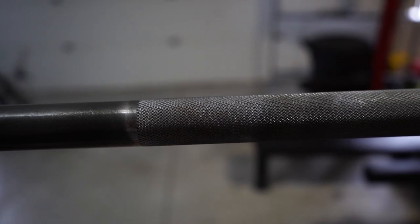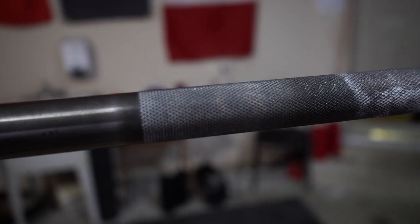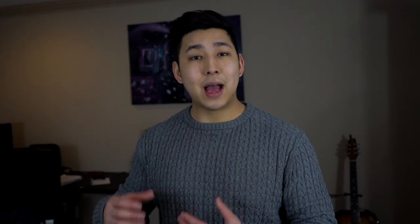An advantage of the stainless steel is that it won't really oxidize. As for the black zinc, the coating will eventually wear over time — over years of training the black zinc will fade and eventually expose the steel, and it'll start rusting. But that happens gradually after years and years. I actually already have a black zinc bar and I've had it for three years; it takes a long time for the black zinc to actually start to fade and wear off. Just something to keep in mind for the longevity of a barbell.